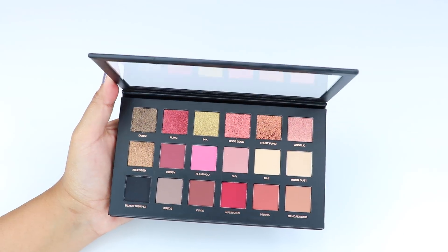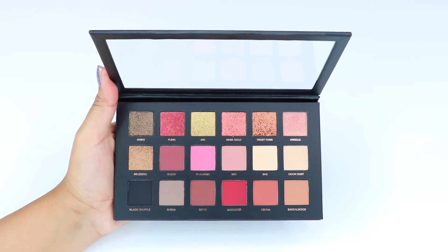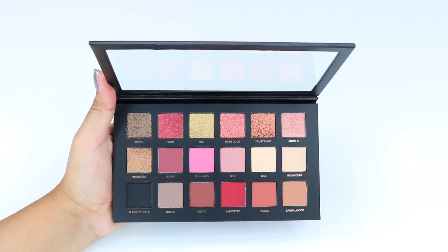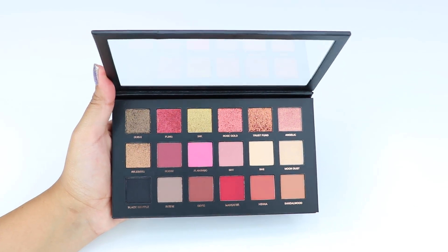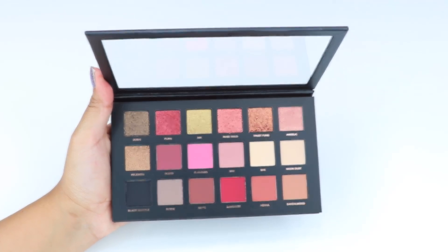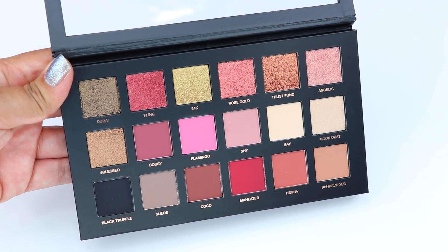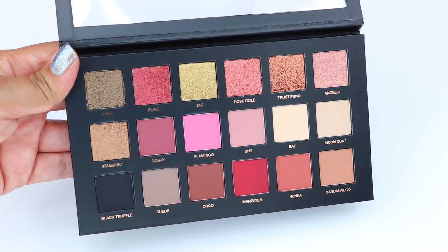The palette retails for $65 and you can buy it on Sephora's website for US buyers, and Cult Beauty and Huda Beauty's website for international buyers. I'll have the links down below. The packaging of the palette is cardboard with a magnetic closure.